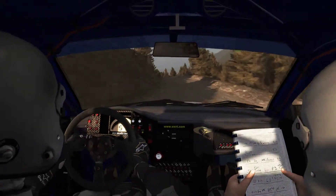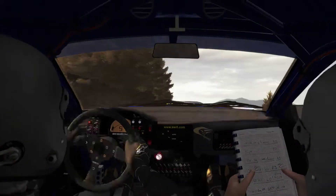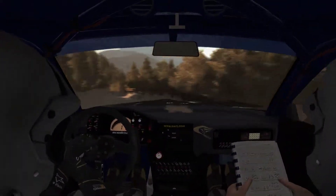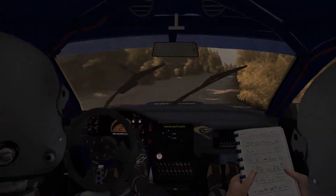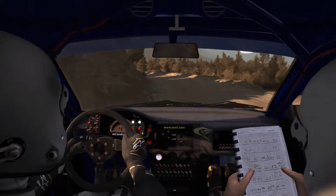Left 6 keep in, right 6, left 6 and left 4 up long, right 5 don't cut. 100, left 1 long tightens, tightens and narrows. 60.